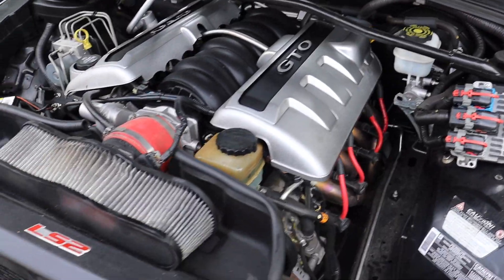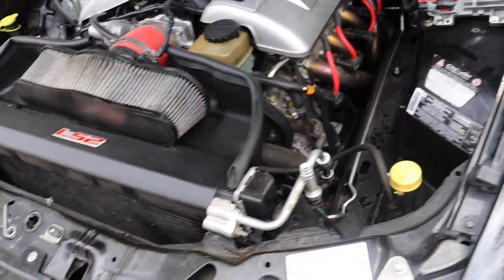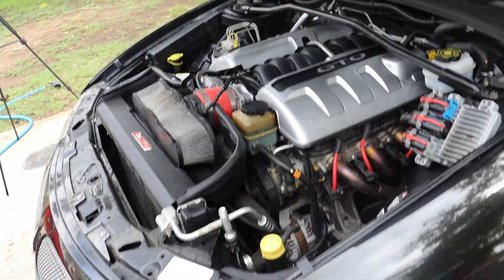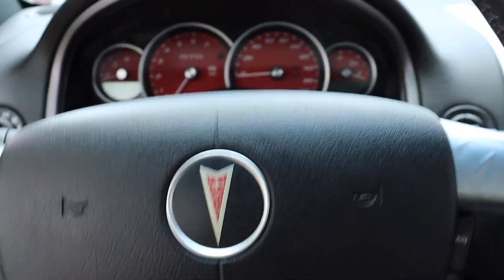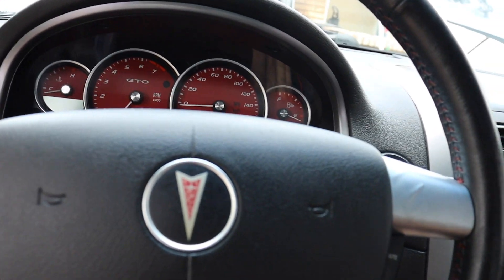Alright guys, got it all done, all back together — pretty easy, pretty simple. Got some water in it; it'll probably need more once I turn it on and the water pump starts flowing. Easier than a truck for sure. Should be ready to fire up — let's see what it does, see how it sounds. 42,000 miles with a brand new cam swap.